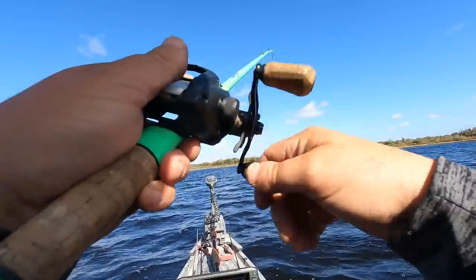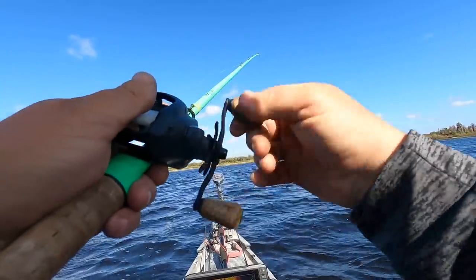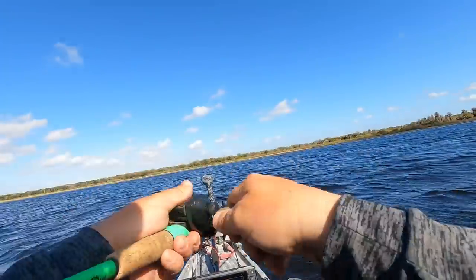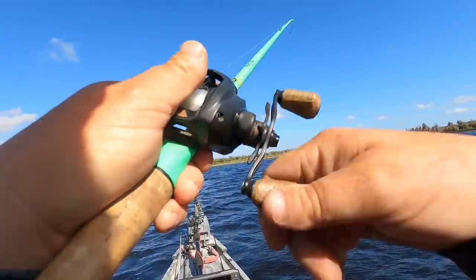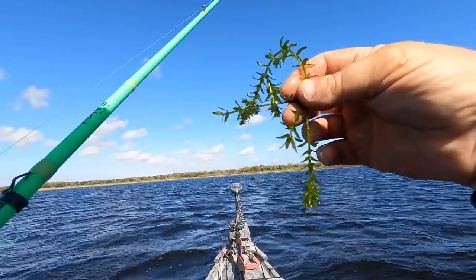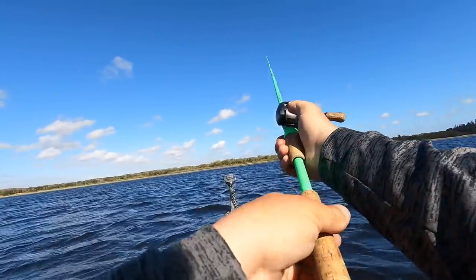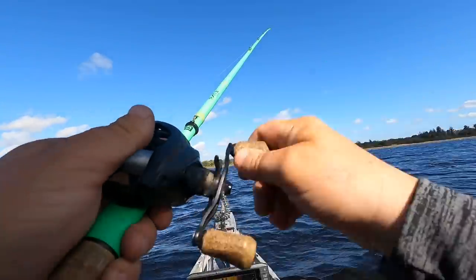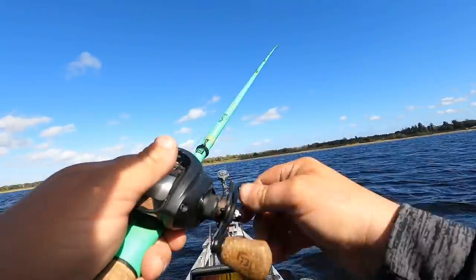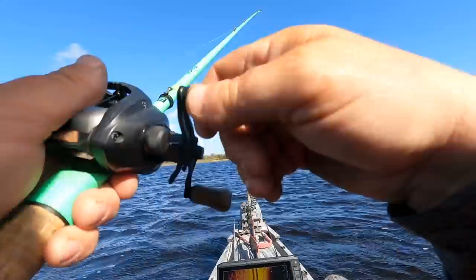If you want to ride above the grass when it's thick and clumpy, hold your rod tip up high. As you run into that grass, just pull up and you'll feel it pop free. If you find yourself getting hung up a lot with your rod tip down, just raise it up high, start reeling, and when you hit something give it a pop.